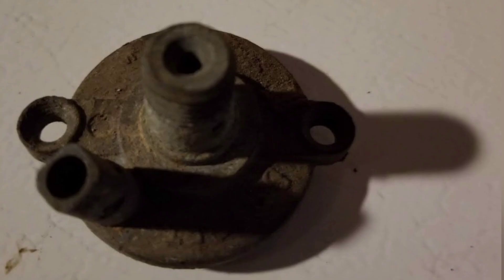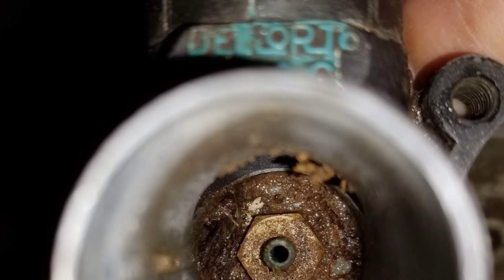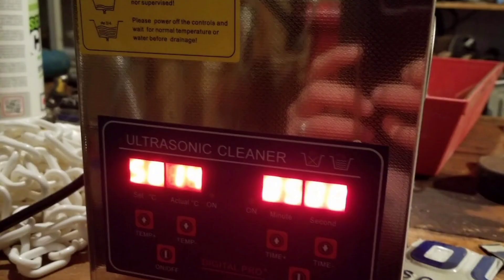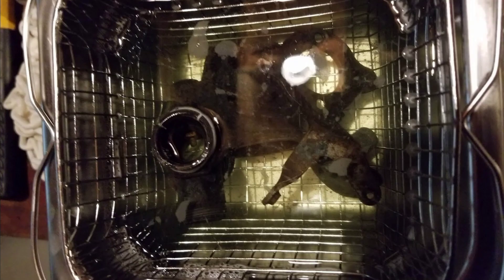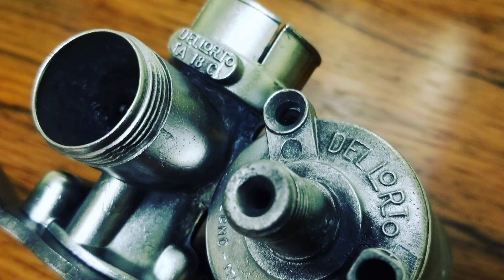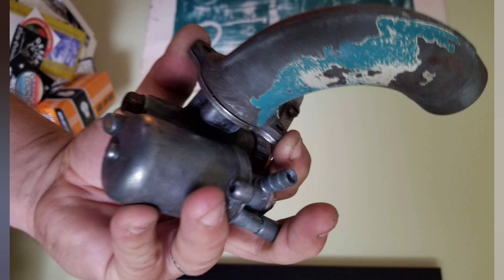The carburetor is completely filthy - I almost thought it was beyond repair. But once I took it apart and did a bit of research, I found out you can put carburetors in one of these - an ultrasonic cleaner - I bought a cheap one on Amazon. They come out of the bath looking pretty dirty; this is what it looked like before, to give you an idea how much comes off. After wire brushing as well, the carburetor cleaned up real nice.